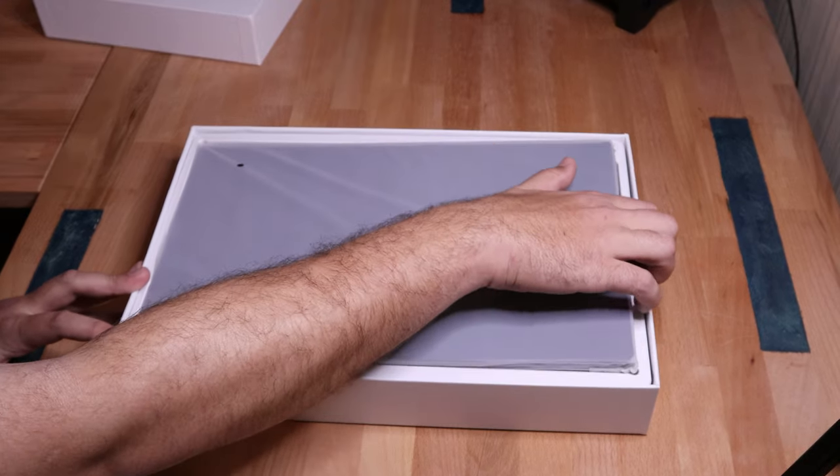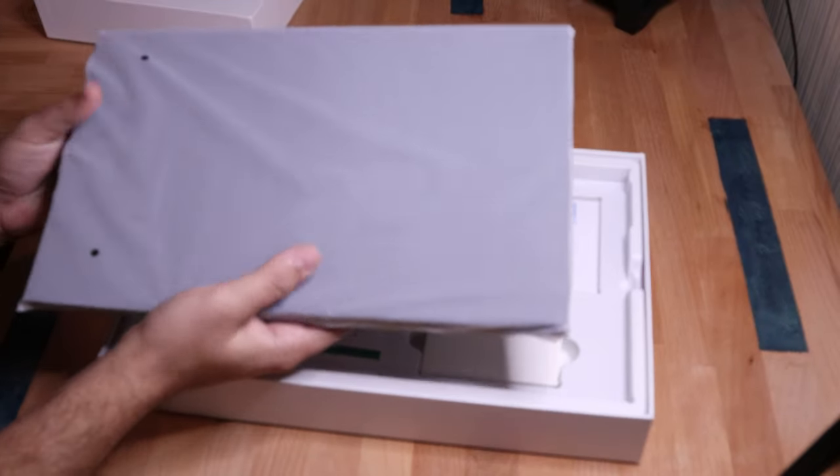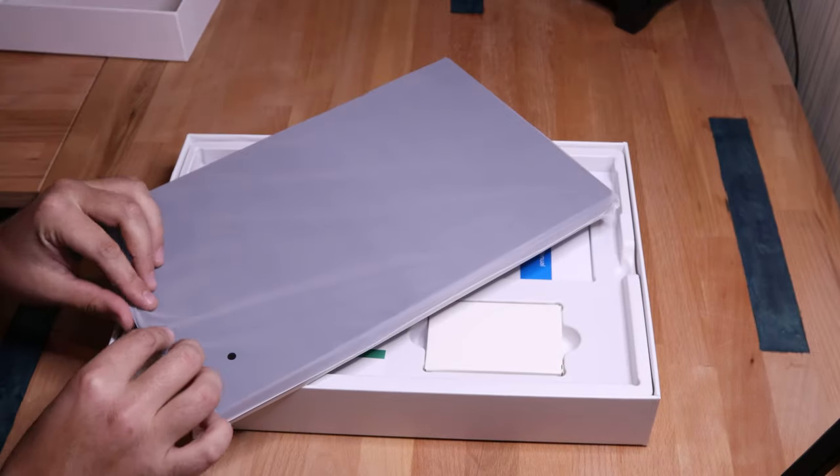This is going to be the monitor itself right here. Taking it out — not that much padding. The inside definitely has a little bit of foam to protect the face of the monitor.